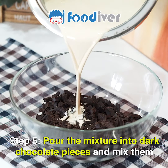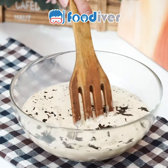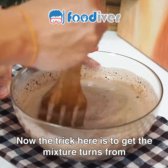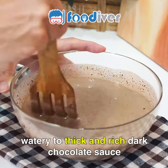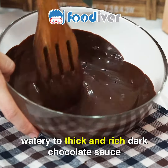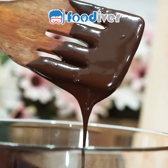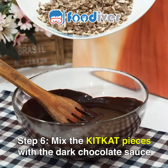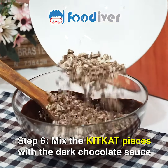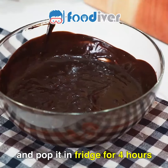Step 5. Pour the mixture into the dark chocolate pieces and mix them well. The trick here is to get the mixture turning from watery to a thick and rich dark chocolate sauce. Step 6. Mix the KitKat pieces with the dark chocolate sauce and pop it in the fridge for four hours.